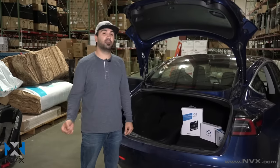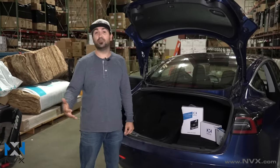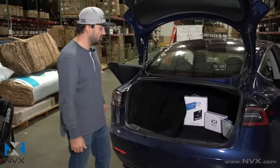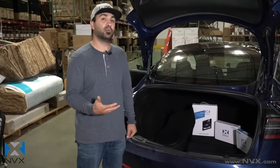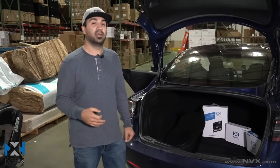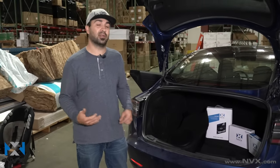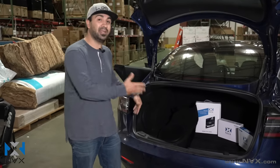Hey guys, Alan here with NVX. Today behind me I've got a Tesla Model 3. A lot of people inquire about our boost box that we make for this, and as you can see we already have one installed in this vehicle. We wanted to go over the kit really quick and let you know exactly what it comes with. We're going to take apart this vehicle and give you a quick rundown as to where you make the connections, where we mounted our amplifier, and where you get signal.